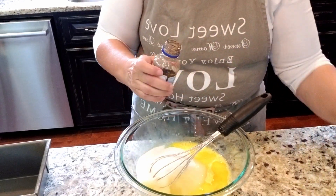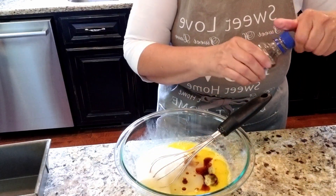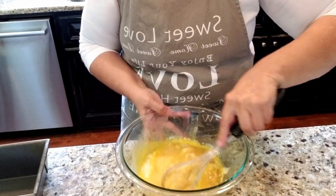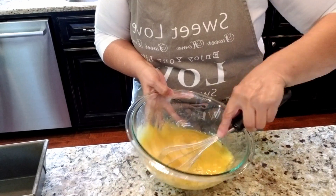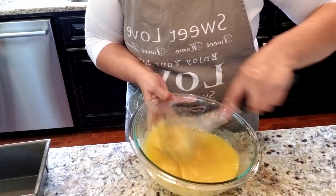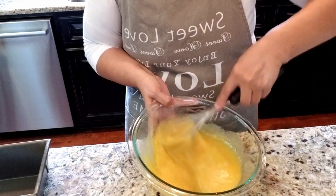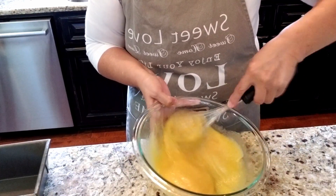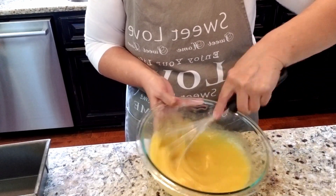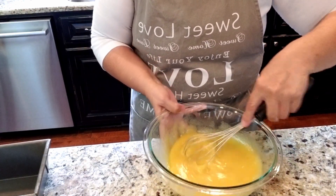I'm not gonna add any cinnamon - just going with a good dose of vanilla. I think that'll be good. Mix this together. You can use a mixer, but since this is just a quick bread I don't think a mixer is necessary. It's not like making a cake where it matters how much the eggs are beaten. That's why I like these - they're so much easier to just throw together and have something good to eat in short order.